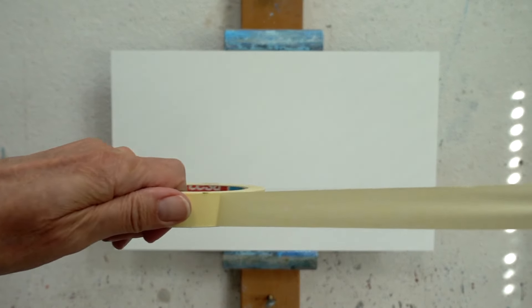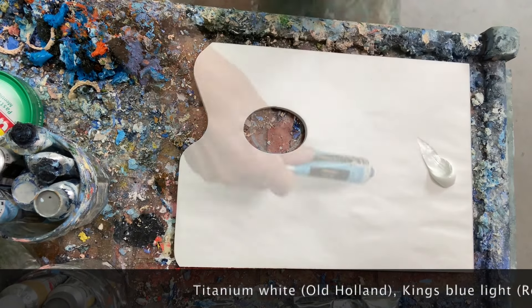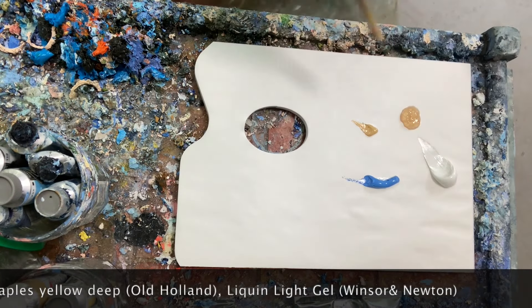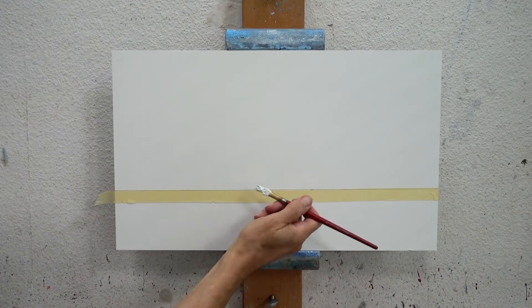Through the years I've used a lot of different blues for my skies, but at the moment my favorites are King's blue light and Scheveningen blue, a lovely greenish blue. But maybe it's not so much the exact colors that count, but how you apply them.